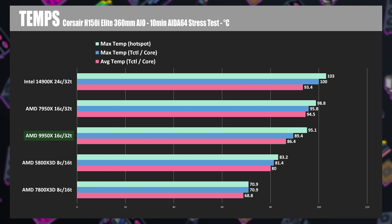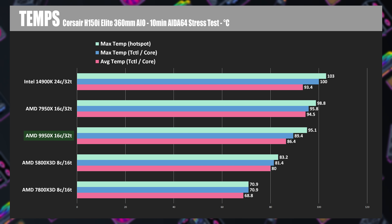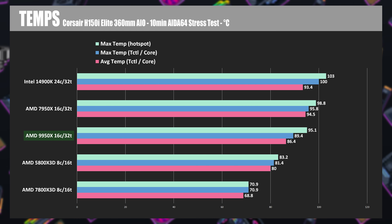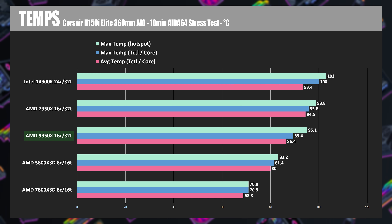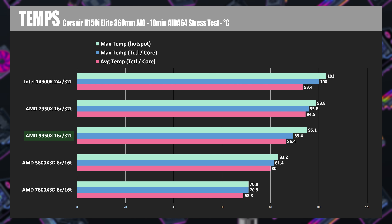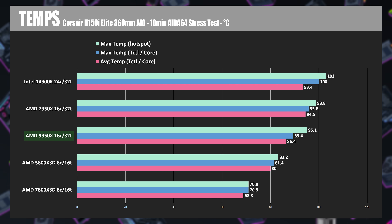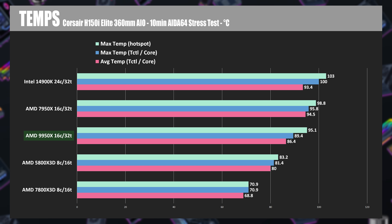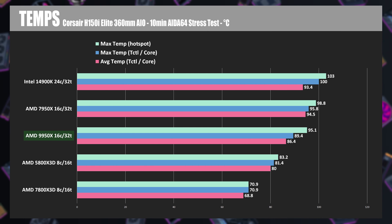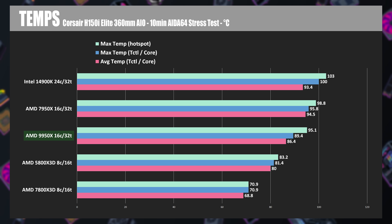The 9950X does see some nice improvements in peak temperatures compared to the 7950X. The 7950X would regularly get up to the 95C limit, but the 9950X was running at about 86.4C average temperatures. The control temp sensor peaked at 89.4C, and the CCD hotspot on CCD2 did get up to 95.1C, but we were generally seeing 5 to 10 degrees Celsius lower temperatures for the 9950X, impressive considering it also outperformed the 7950X. The X3D CPUs run at much lower temperatures, so if gaming is your focus, they are absolutely still the way to go.